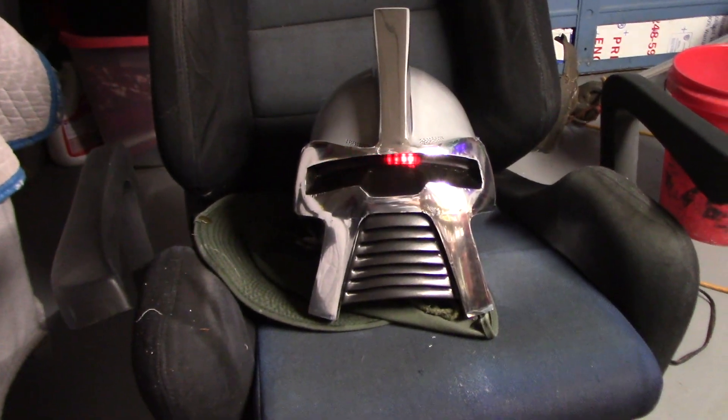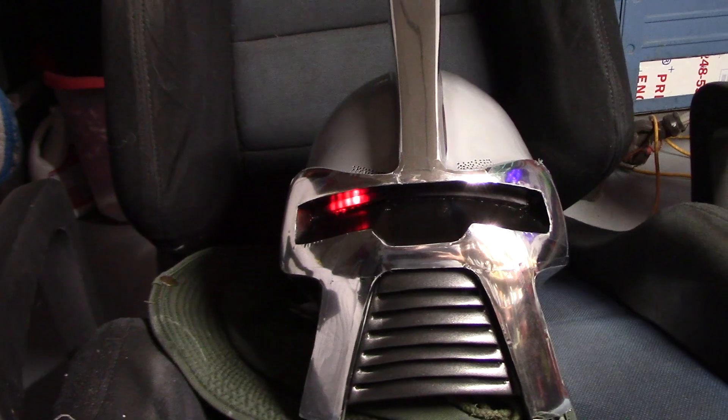I'm so happy I fixed it. Look at that — it works all the way across. Full sweep.